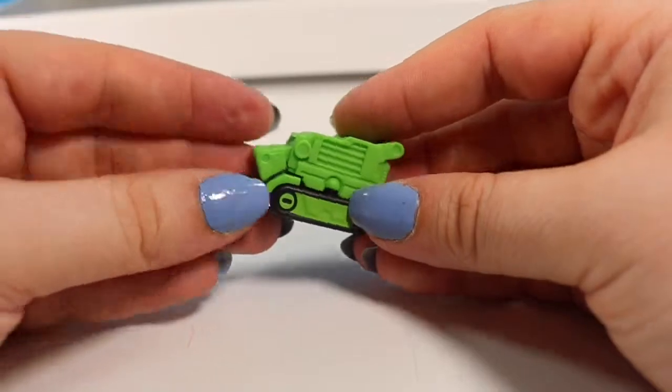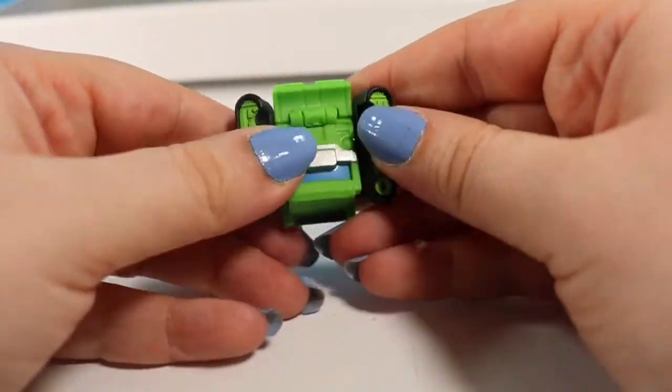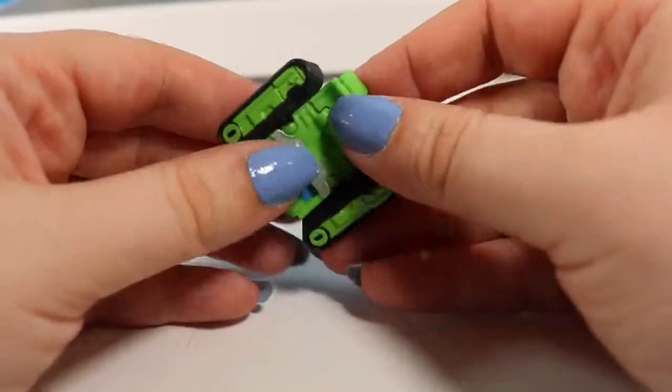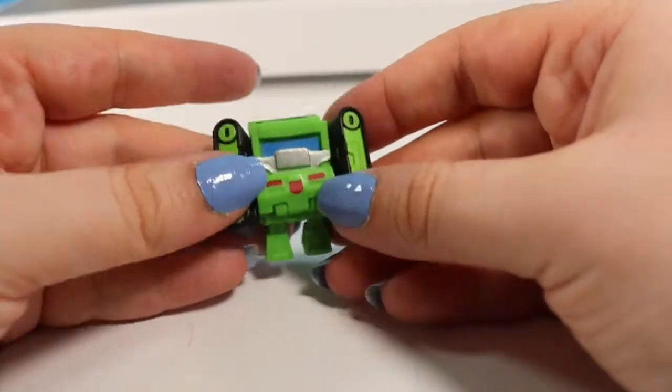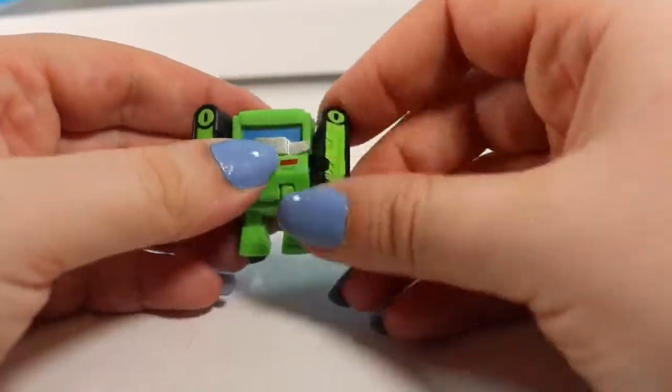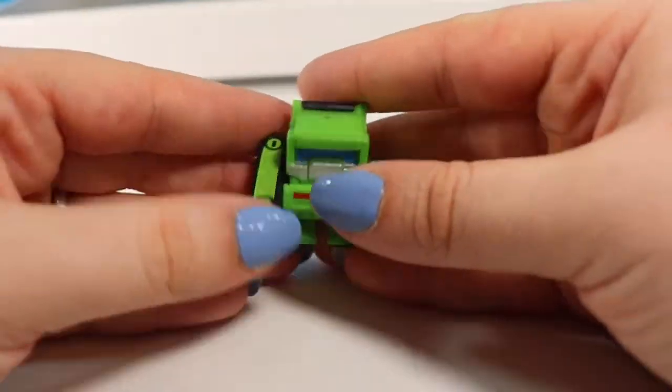Next up our little tank is called Grit Sandwood. He is a little tank and we are going to open him up just like this. We are going to flip this piece up, push his legs down, and then we can push his arms forward. Now he is like a little fighting robot.